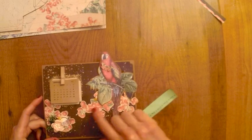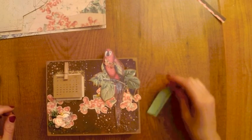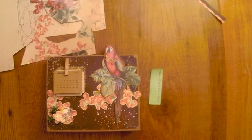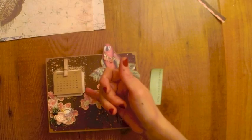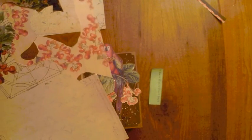Todas las decoraciones que podéis ver — el oro, las flores, las mariposas — son de la colección de Alberto Juárez, de la colección llamada Explorer. Aquí tengo las páginas que he utilizado: para las flores he utilizado esta página, que las he recortado; para el loro he utilizado esta otra, que también la he recortado. Y luego también este papelito de debajo de lo que es el calendario también es de aquí, un cachito que he cogido.